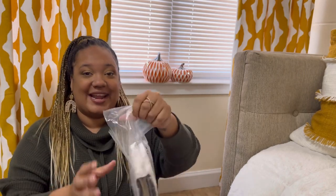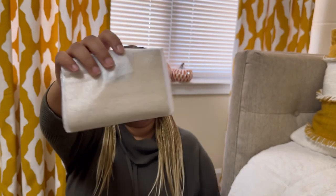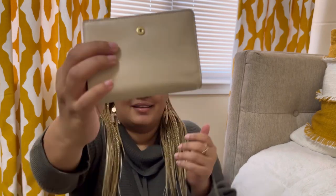Y'all I'm so excited, I've been waiting on this. Coach does the best job with packaging — look at this, all packaged up. Oh my god, I didn't even know that the zipper had the snakeskin on it, so that's a nice little surprise. And it feels so good.